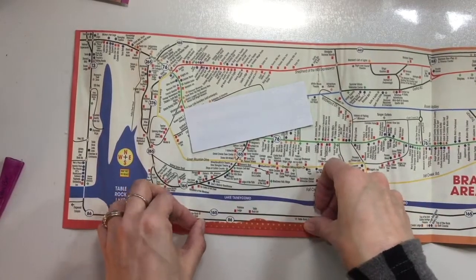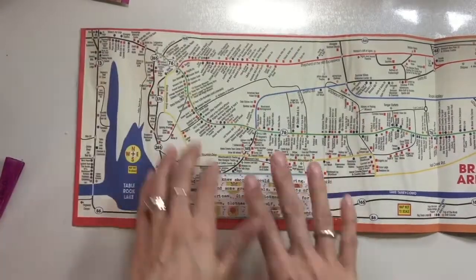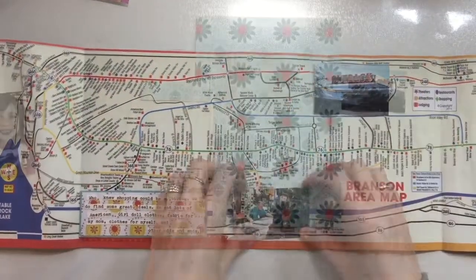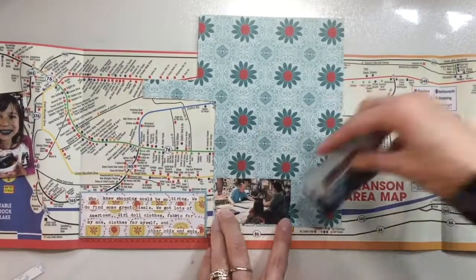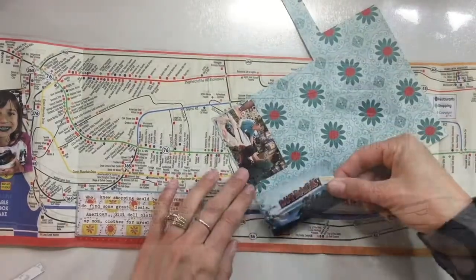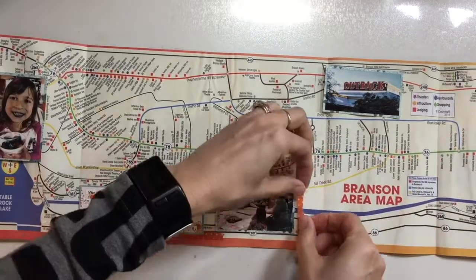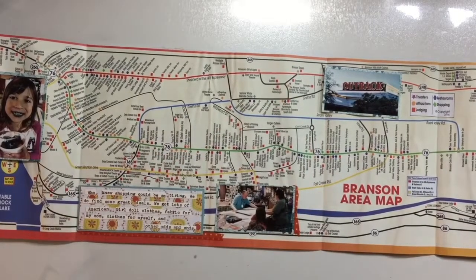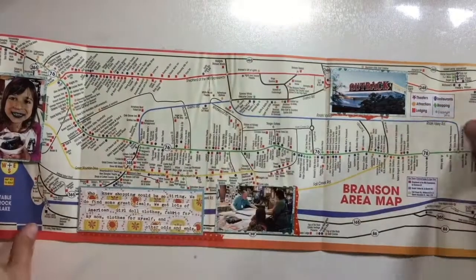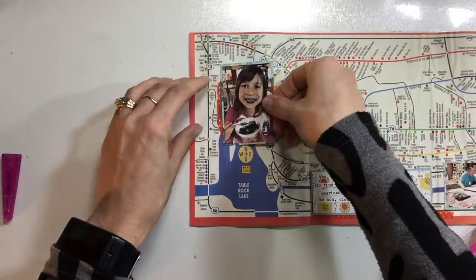I want to put some washi tape down here so it doesn't look like it's floating, then mount the journaling spot on top and add the two photos with washi tape as well. There's a photo of my mom and my daughter waiting at the cutting table while they're cutting the fabric. There's also a picture of the restaurant called Outback that we went to eat at. I'm mounting them on blue cardstock again to bring that blue in. And there's one more picture — my daughter with blue teeth from eating rainbow-dyed ice cream, smiling with a big blue grin. The washi tape helps ground the photos and draws your eye across — just a subtle little pop.